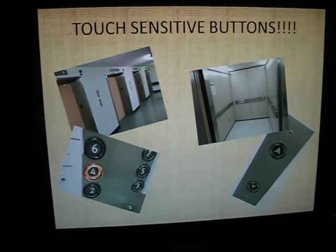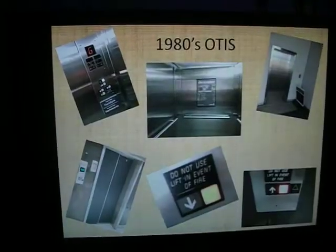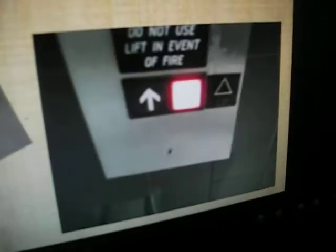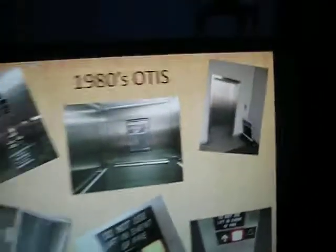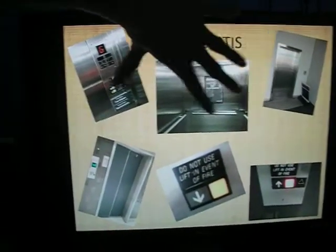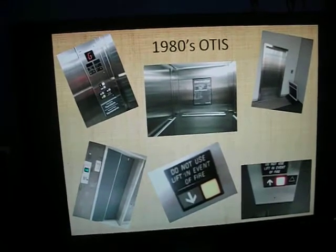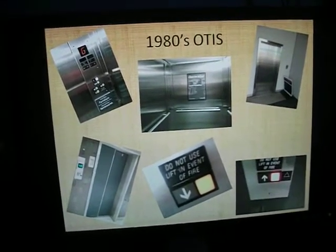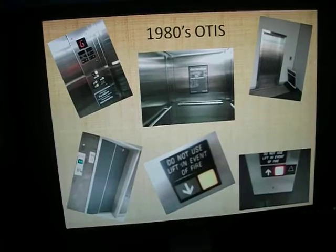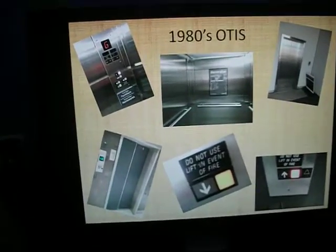Touch sensitive buttons you can see in my Wellington Hospital lift tour. 80s Otis - you've got your regular buttons and your red buttons. These are all at Capital Gateway Mall in Wellington. One of them's in a car park, the other one's Freedom Furniture - they're hydraulic. And then those two are from Ballantynes in Christchurch.